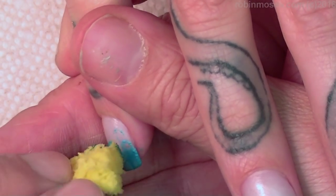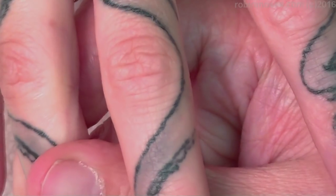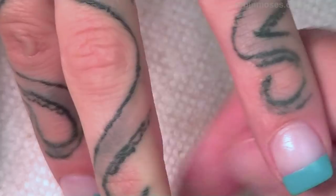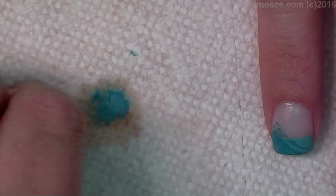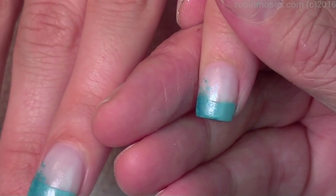That way when I go and do the nails for the wedding — which I hope to record — I'll be able to go with the right colors and know what I'm doing. This is just me testing colors without having to be there, making it easier for her and easier for me. Then I take my sponge and squish it down.